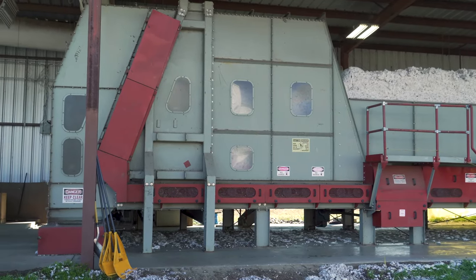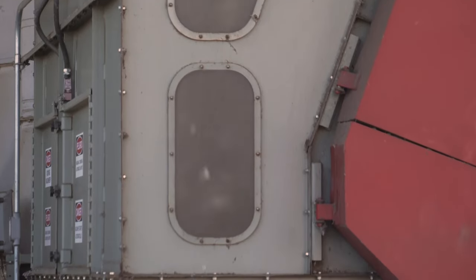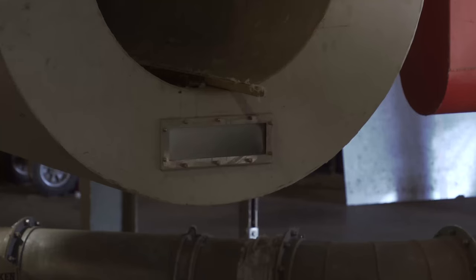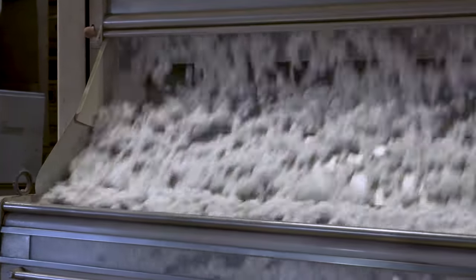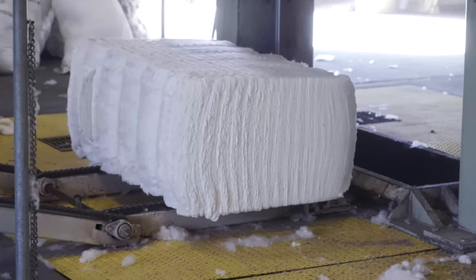It will go into the gin in little tufts of cotton, and you'll have lint cleaners where you start pulling any little sticks and leftover pieces of leaves — things that stick to the lint — removing that before it goes into the gin stands with little saws that saw the seed off of the lint, so that you have seed only and lint only, which continues to be cleaned before it is put into a bale.